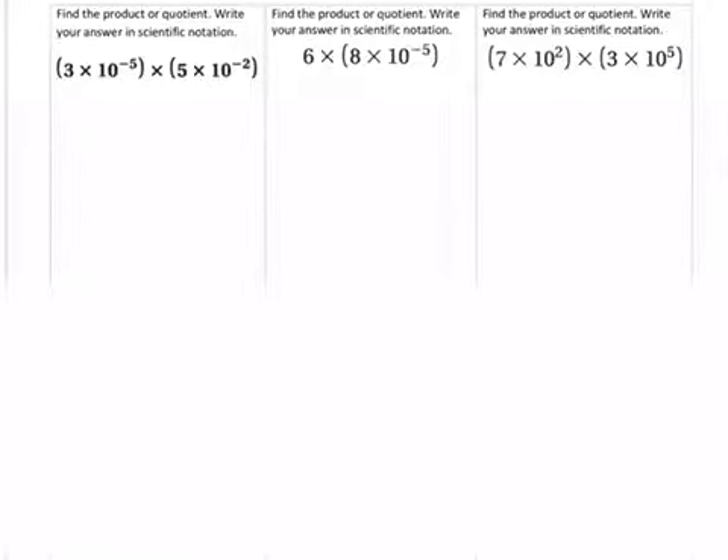So now we're going to go ahead and go through our steps. It says to find the product or the quotient. This time we're going to find the product because we have our numbers multiplying in scientific notation. Step one, I'm even going to show it here — you're going to multiply your factors. The factors are the first numbers in scientific notation. So we have three times five.